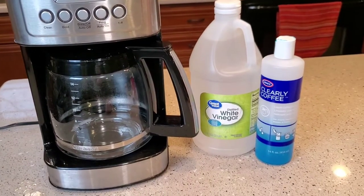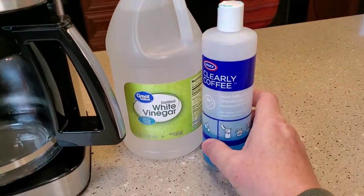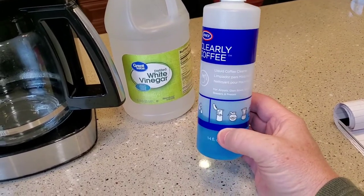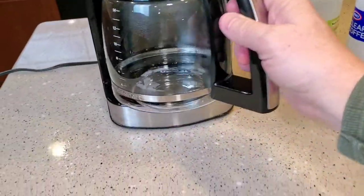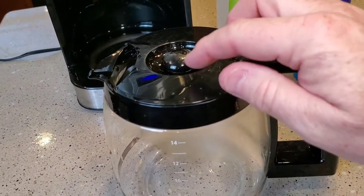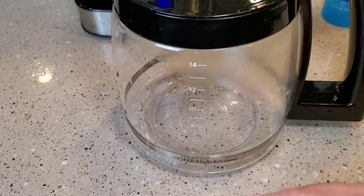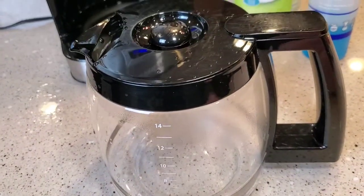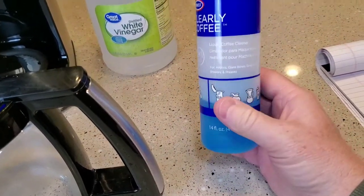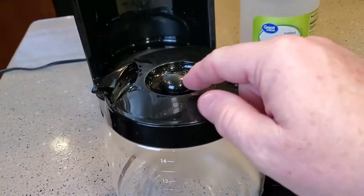Now the way you remove that buildup is with white vinegar. But before we get started with that, I'm going to show you this Clearly Coffee. You don't run this through the coffee maker — this is for cleaning coffee stains. You know how inside your coffee pot, or maybe even on the plastic, the coffee will get brown and stain the plastic or the glass, and you wash it with soap and water and it doesn't come off? That's what this blue liquid is for. It's a concentrated liquid.